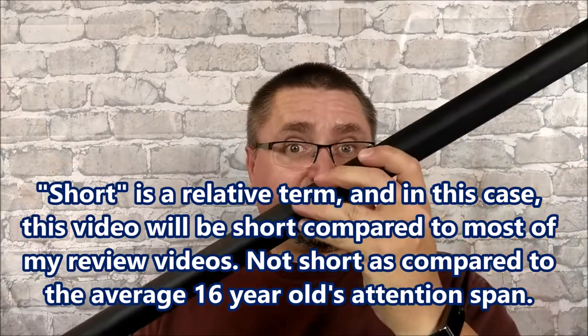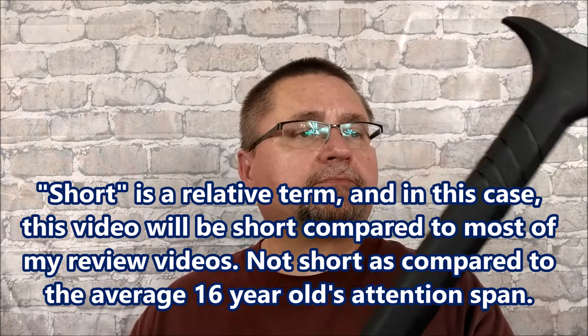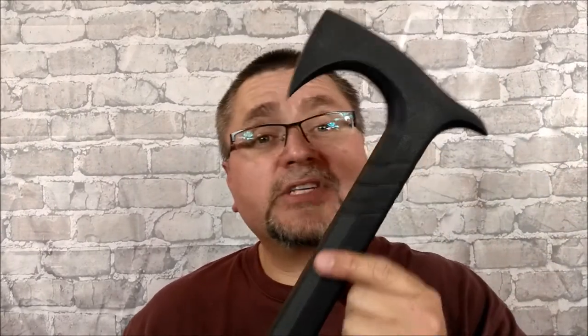I'm going to keep it short and let you know what I think of this hatchet axe thing and where you can get it. I bought mine from Blades Canada, a.k.a. Warriors and Wonders, for around $48–$49. Right now it's $42.99 at Blades Canada.